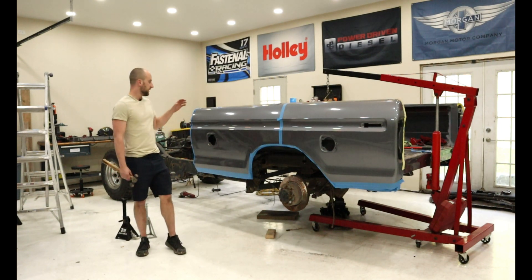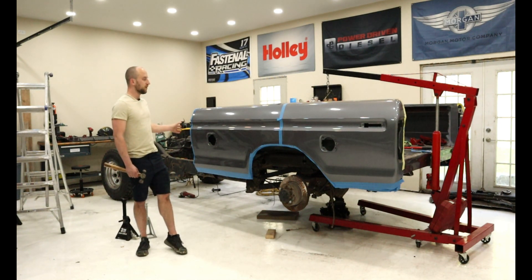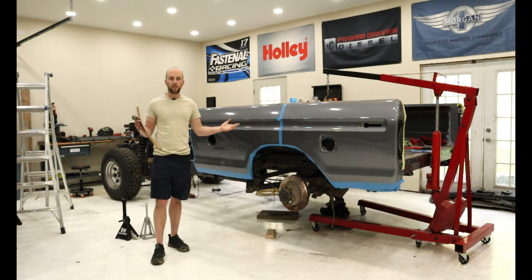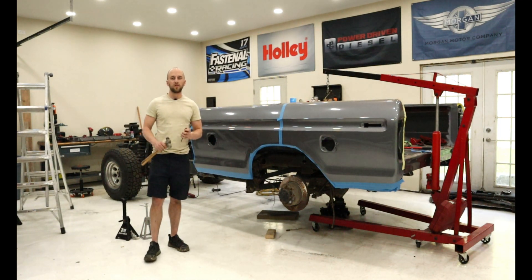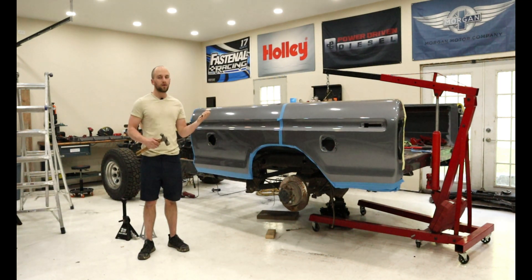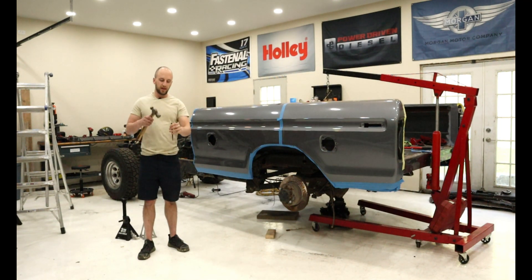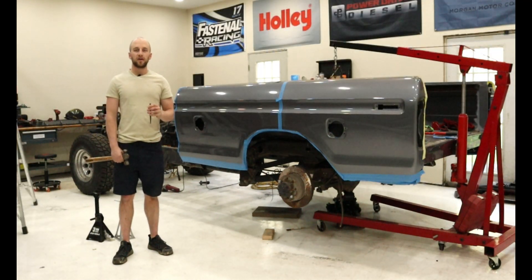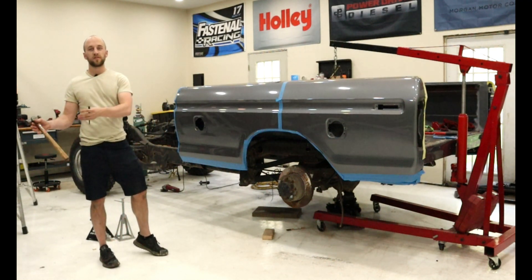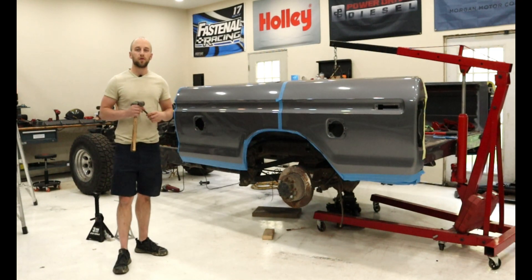We have the bed back onto the frame and I've taken the time to square up everything both front and back, so everything should be aligned within about a sixteenth of an inch. Now it's time to mark the body mounts so we can drill them. I have a center punch here and a hammer — we're going to crawl up there, put the center punch through the bolt holes, hit it and mark our location, then take the bed back off, set it somewhere safe, and drill those holes out for our bolts.